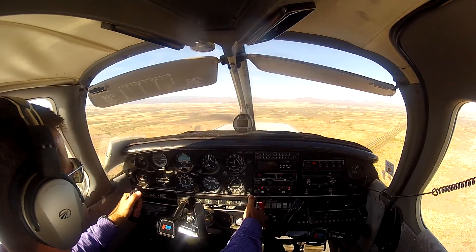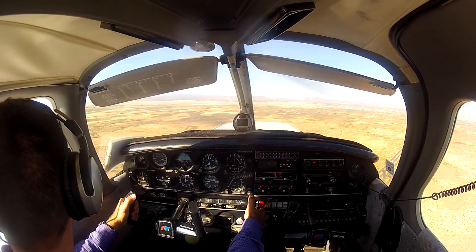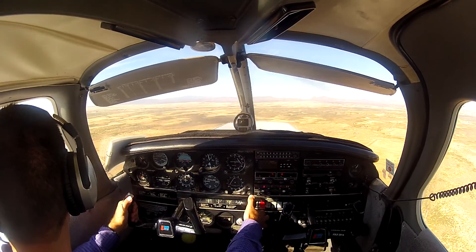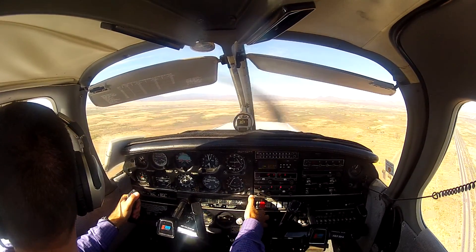There's 5,000 feet. Pushing it over, nose over, allowing the airplane to accelerate. Looking for stripe number four: one, two, three, four. That's my touchdown point. My aim point will be stripe number three. Good altitude, I'm at airspeed.